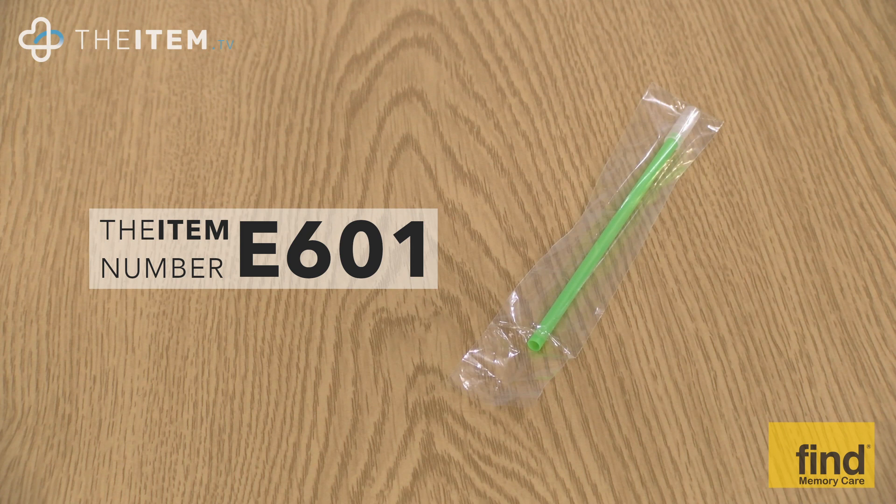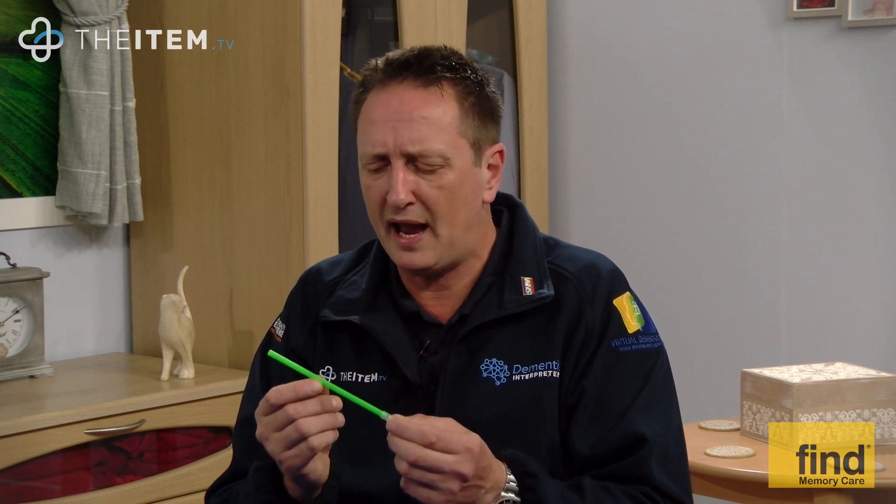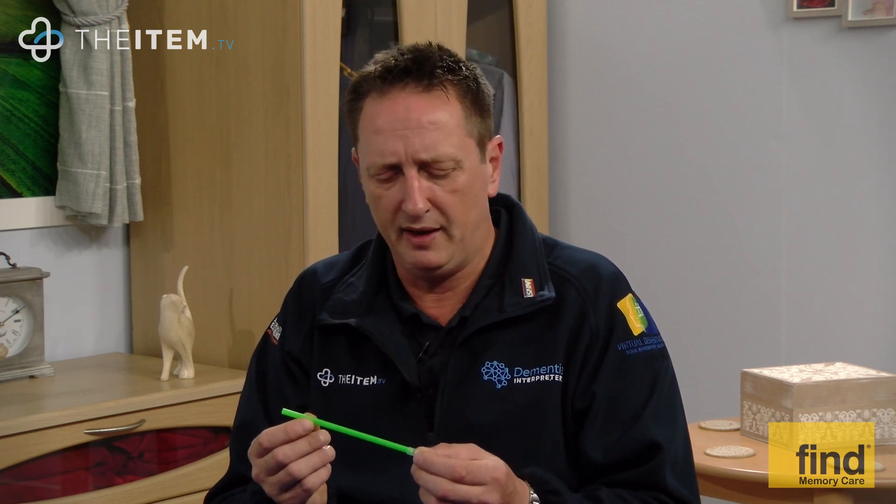E601, the one-way drinking straw — not a single-use product, but a single-person product. It's plastic, and we have thought about the environment, but sometimes the benefits outweigh the negatives. It's very portable: ideal for a care home, hospital, your own home, the garden, or a car. It helps solve issues like UTIs by increasing fluid intake. Available to buy today and delivered within the week.